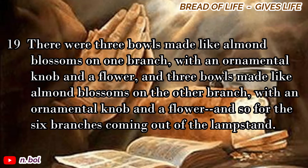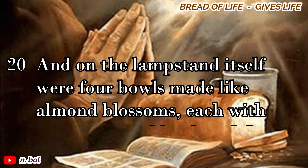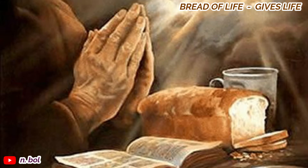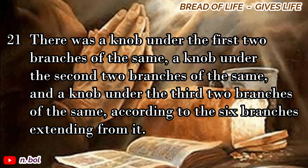There were three bowls made like almond blossoms on one branch, with an ornamental knob and a flower, and three bowls made like almond blossoms on the other branch, with an ornamental knob and a flower, and so for the six branches coming out of the lampstand. And on the lampstand itself were four bowls made like almond blossoms, each with its ornamental knob and flower. There was a knob under the first two branches of the same, a knob under the second two branches of the same, and a knob under the third two branches of the same, according to the six branches extending from it.